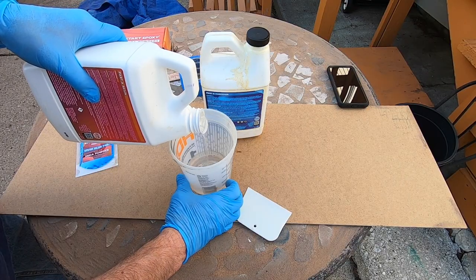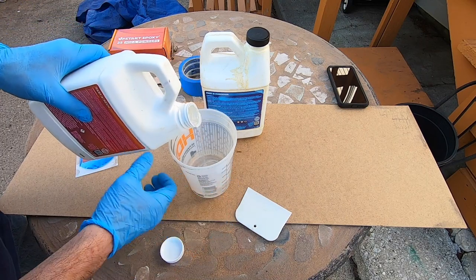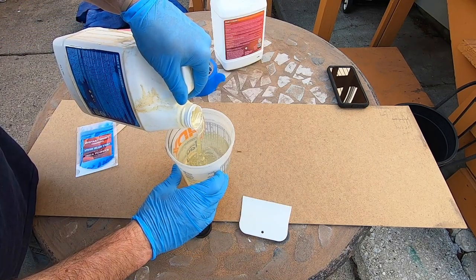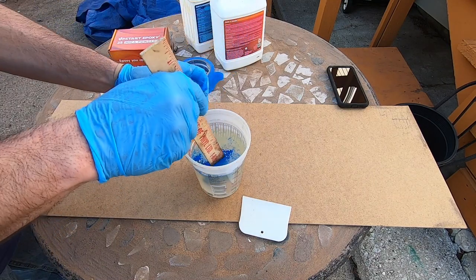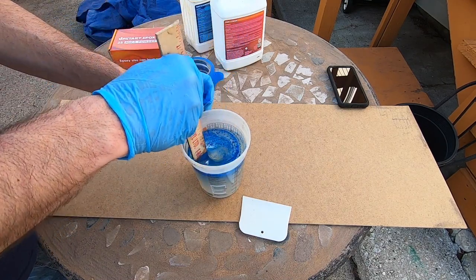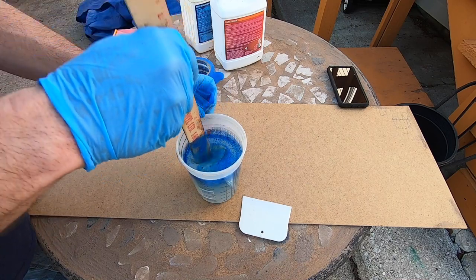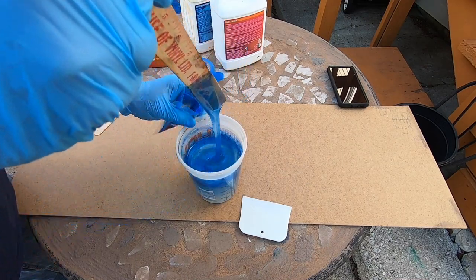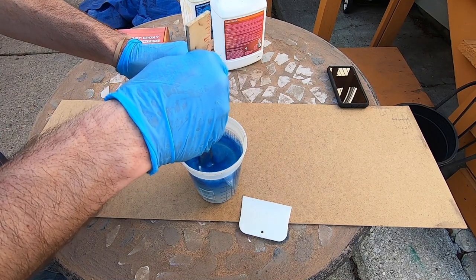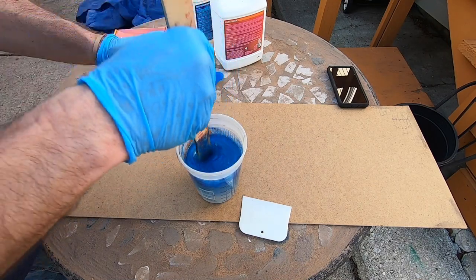Whenever using a pouring epoxy, it's really a guessing game as to how much you're going to need — the more experience you have, the better guesser you are. I'm using a 50-50 mix of epoxy resin and hardener. I'm not sure how much mica powder to use either. I guess when the color looks like what you want, that's enough. Stir thoroughly for at least two minutes.